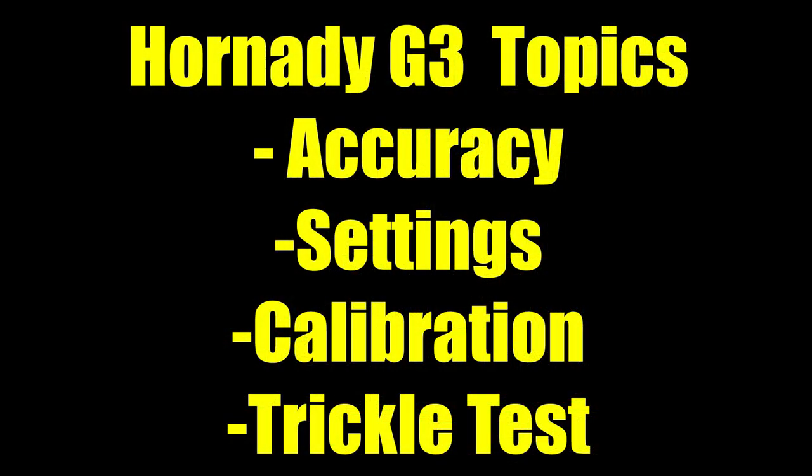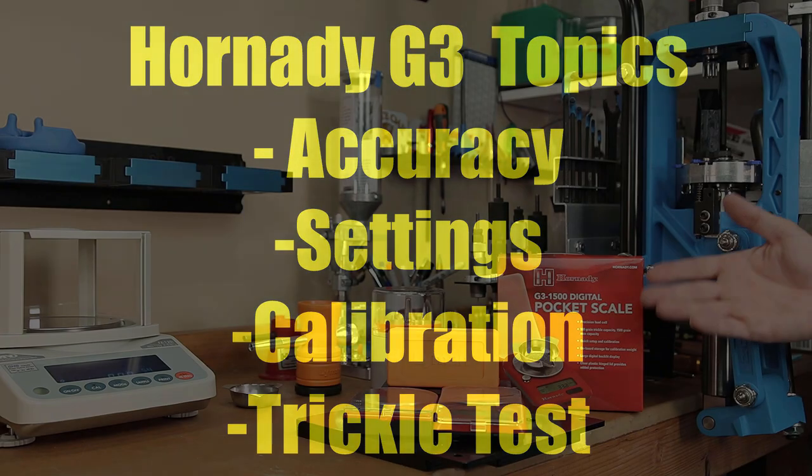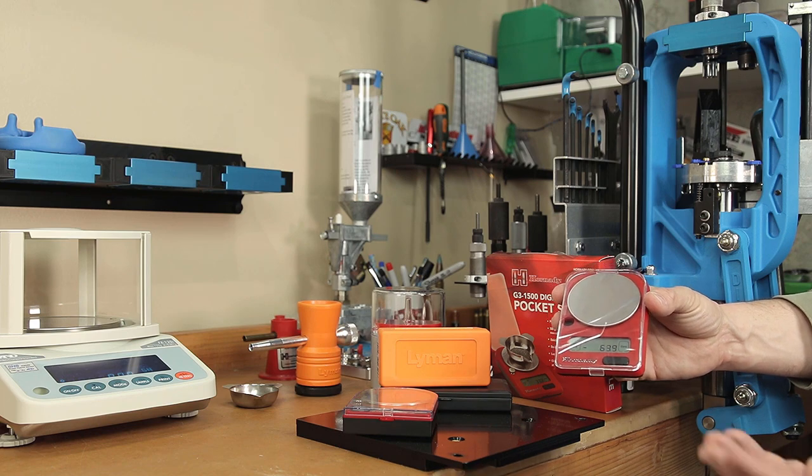Today's video we're going to show how accurate it is, show all of its settings on the scale, do some trickle testing, and run through a calibration. So without further ado, let's do the peel and let's get started.